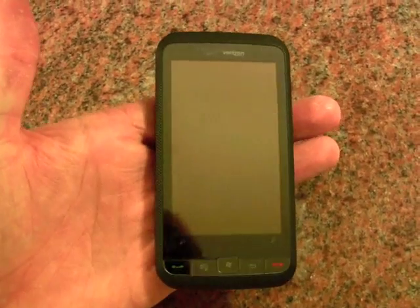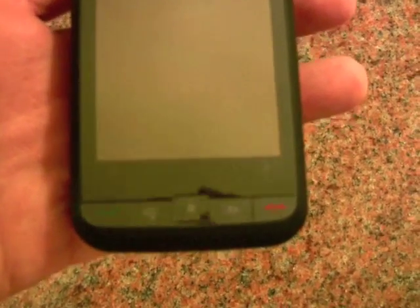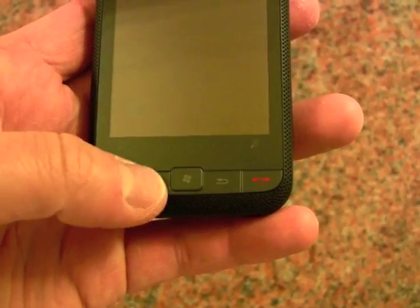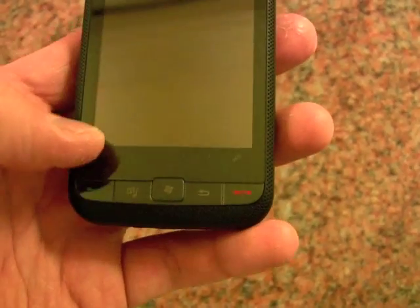You can see we've got a fairly sizable monoblock display phone here, large touchscreen, several buttons at the bottom. You can see we have five buttons — we've got a send and end key, the dedicated application key here, the Microsoft menu here, and the back key.